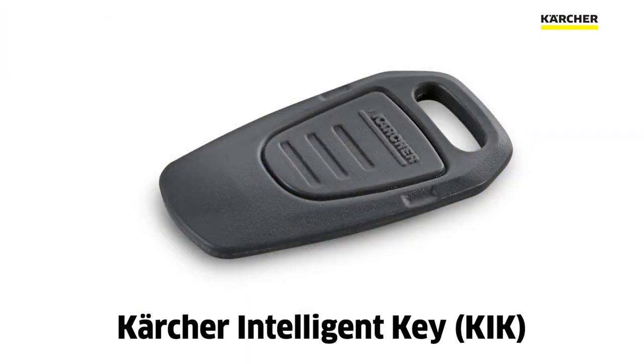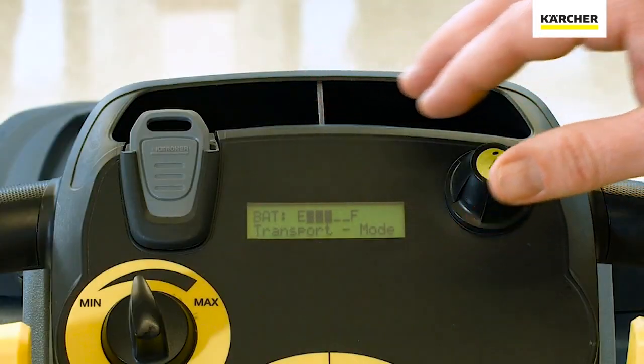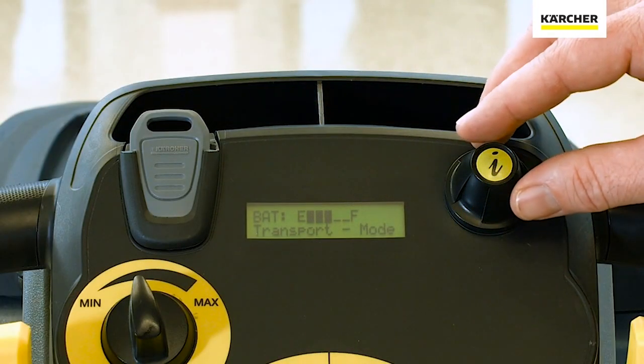Utilizing the Karcher Intelligent Key System, we can have a fully customizable clean experience using the information button.